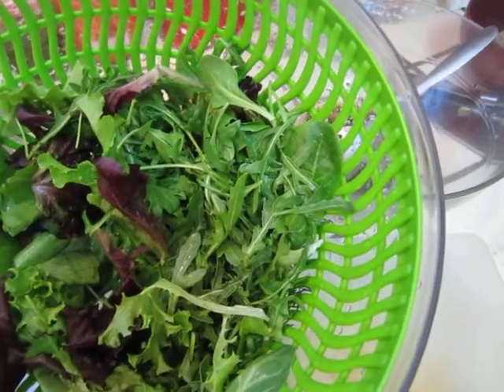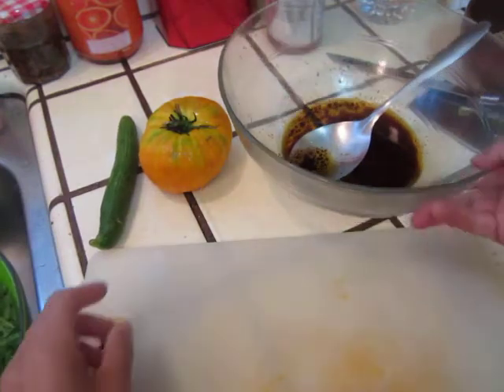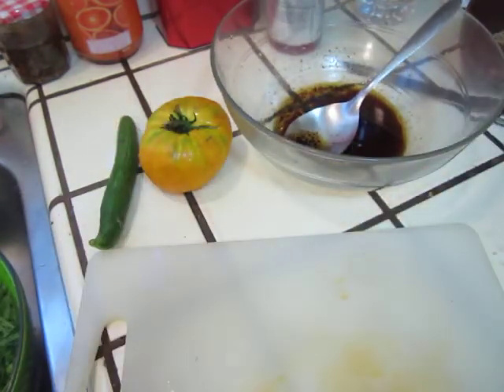Hello dear friends, today we will make some salad. So I will cut some tomato.